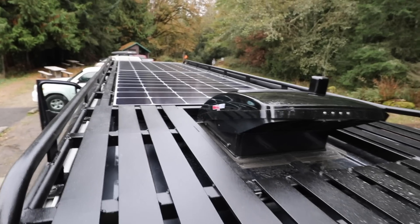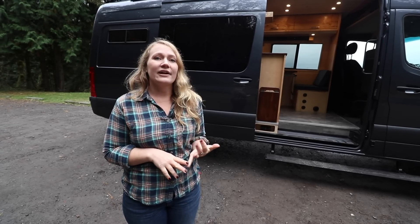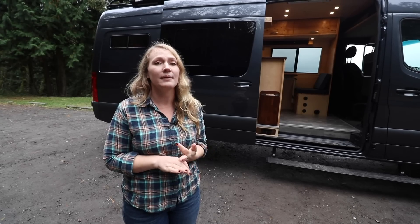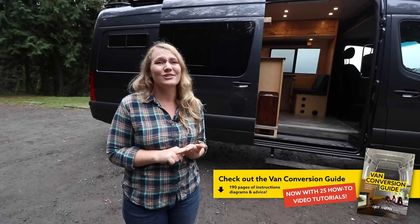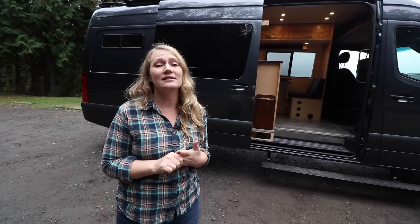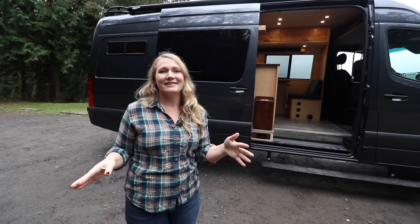The other windows that you'll see us install are awning windows. What's nice about awning windows is that they open up, so they are waterproof — you don't have to worry about closing them if it's raining. On top of this van, we have a roof rack that we made in-house, designed to carry the FIOMA F80S awning and a front high-beam LED light. It gives you 10x the amount of visibility that you would normally have, and we also have reverse lights in the back that really help at night when you're reversing.